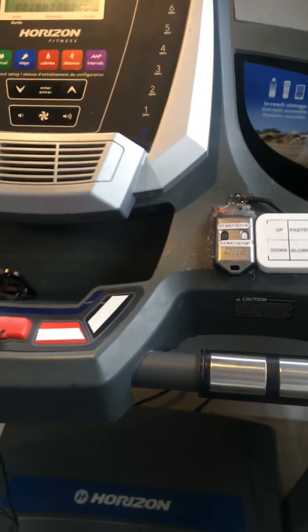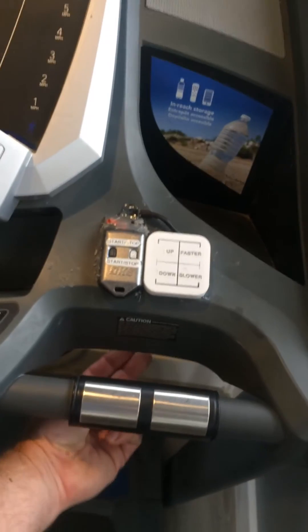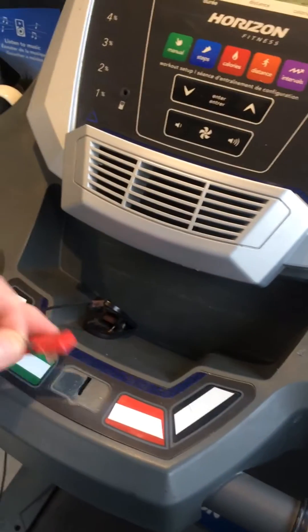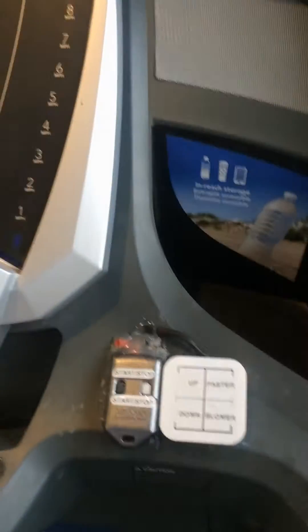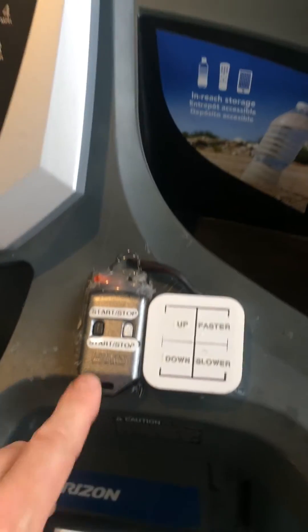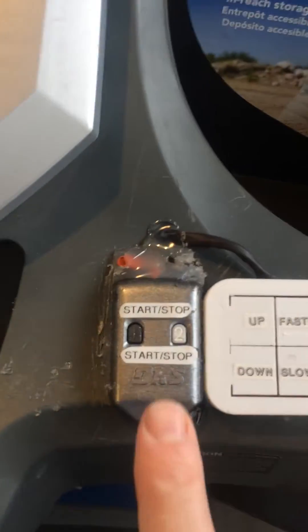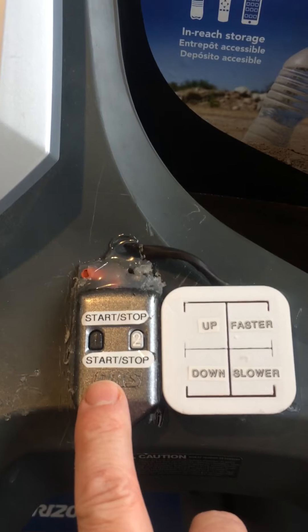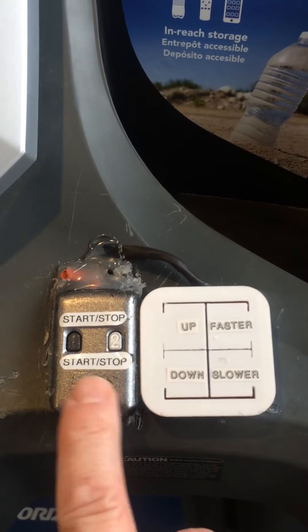I mapped out where all the connections went into a wiring harness underneath and disconnected these switches. Fortunately my kill switch still works over there. Then we had a failed attempt to try and use three old remote controls to do those three functions. One of them was good enough to stick with start/stop so I kept it.